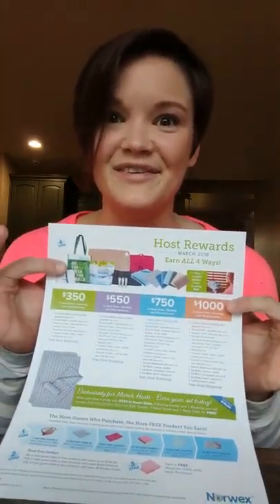Just be excited and show your enthusiasm. Reach out to your friends, family, and neighbors, and we will have a great party and you're going to get lots and lots of free stuff. I'm so excited to have this Norwex party with you — I will be in touch soon. Goodbye!